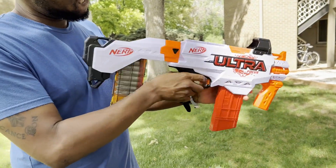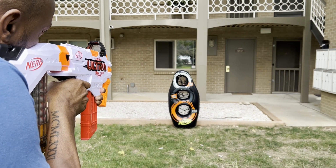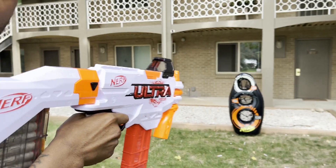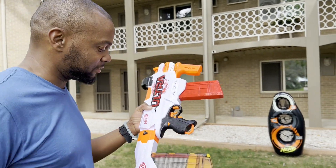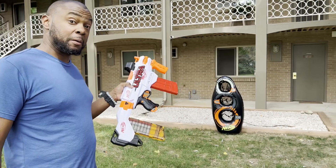All right guys, Dennis is up next with the Nerf Ultra Focus. So a little more accurate with this one, but the Nerf Ultra Series isn't the most accurate overall, which is okay.